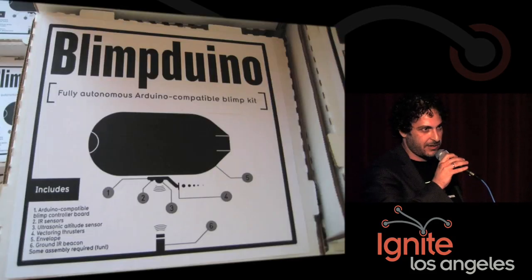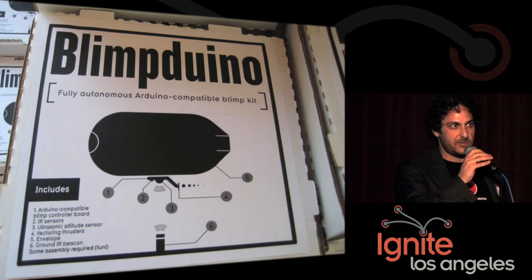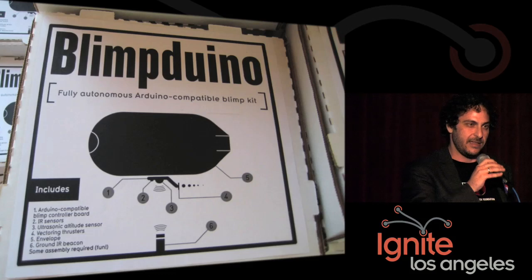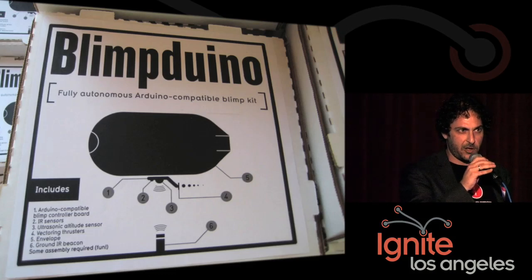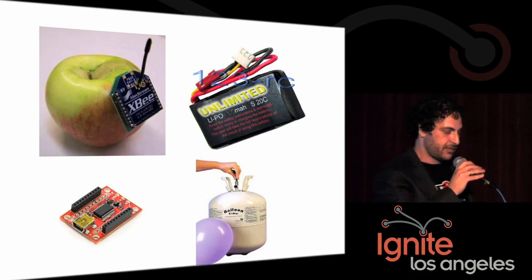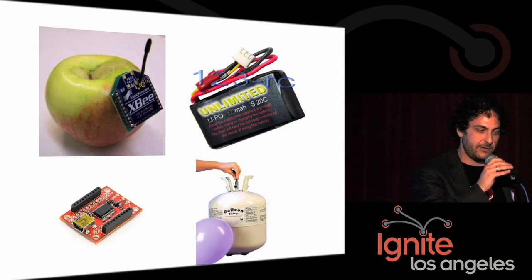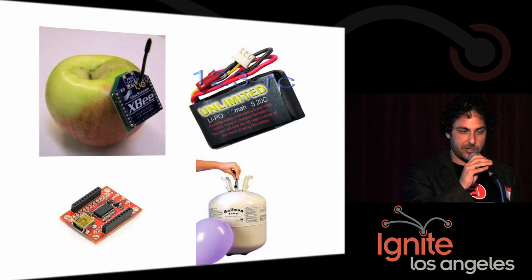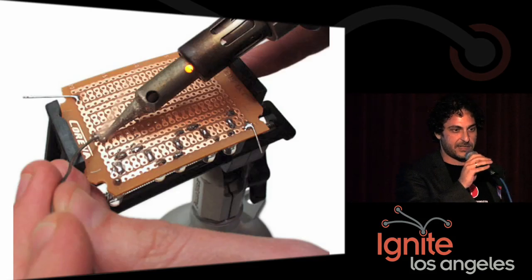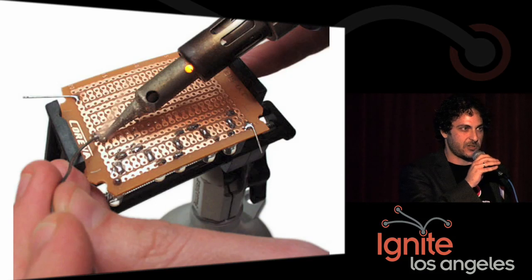So how can you get started? It's very inexpensive to buy one of these Blimpduino kits, which contains most of what you need. Maker Shed is selling them. It has an Arduino-powered controller, motors, servos, some sensors, an envelope — almost everything you need. A couple other things: a pair of XBee radio frequency modems, two pairs of sockets to plug them into, a battery, some kind of rechargeable cell, and helium, of course, which you can get at party stores or even Target. Once you've got your parts, a little basic soldering — pretty simple stuff. The surface-mount difficult soldering has already been done for you in the case of the Blimpduino.